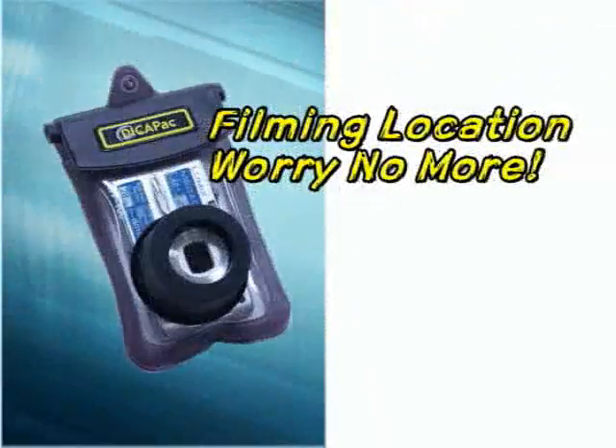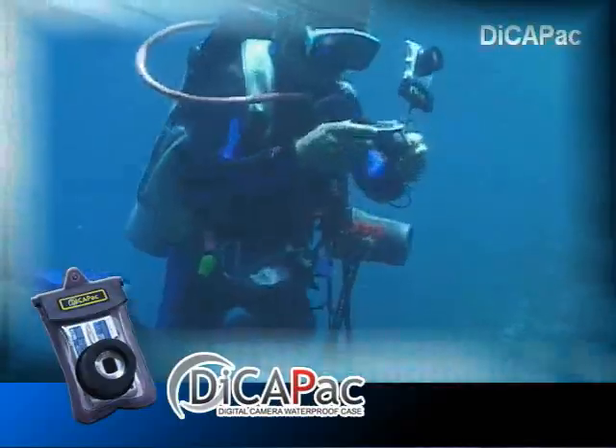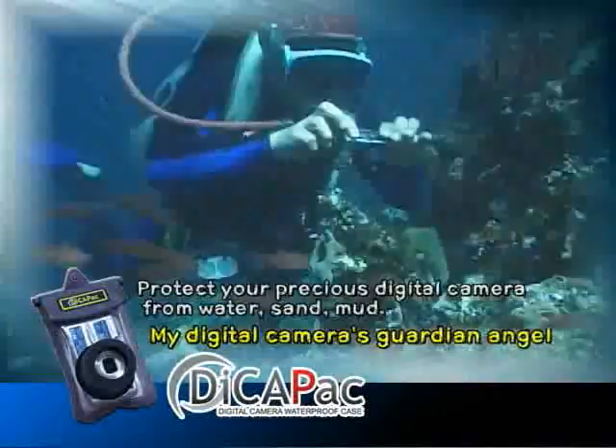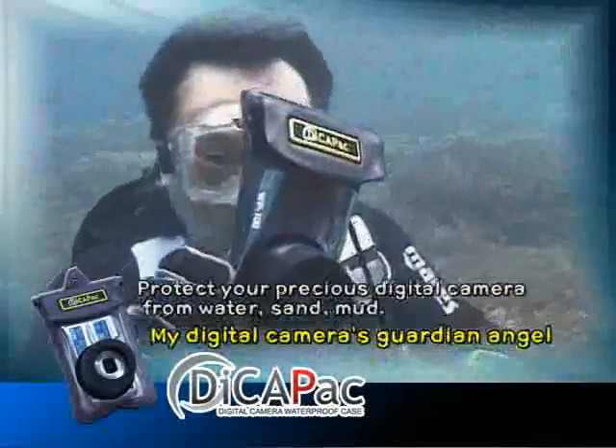Filming location? Worry no more. Fully waterproof underwater. DekaPak is able to capture on film images of swimming in the water, of multifarious life, and of water splashes.